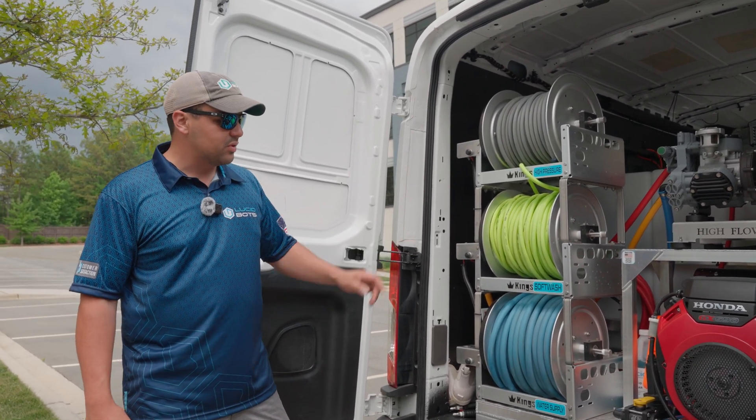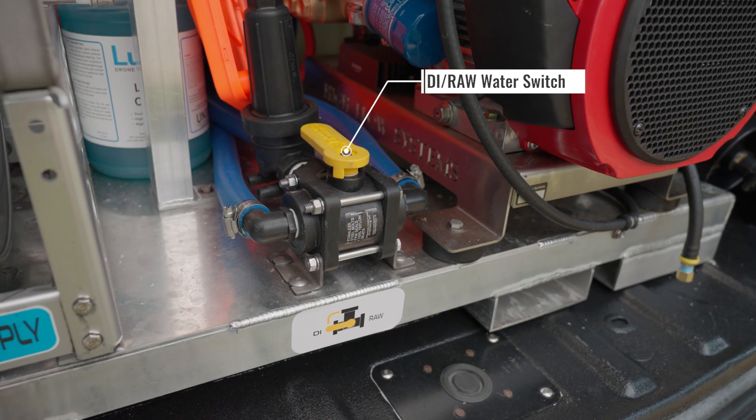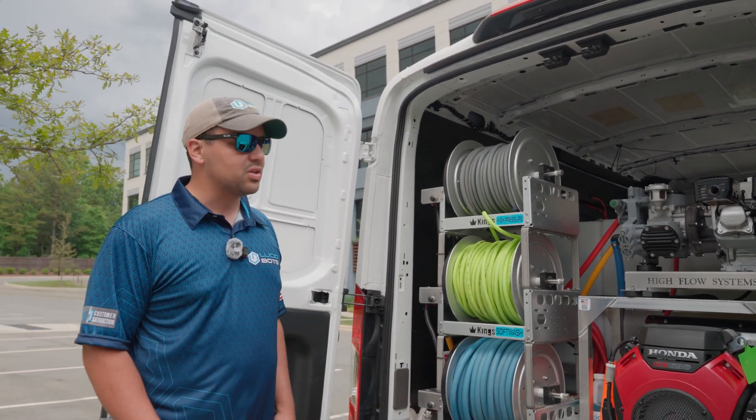We have our water supply here — you just pull this out very quickly and hook it up to a water source, then everything gets filled up. You can switch your pressure washers between DI and raw water here. For the soft wash, you just want to use raw water since that's where all the chemicals are hooked up.